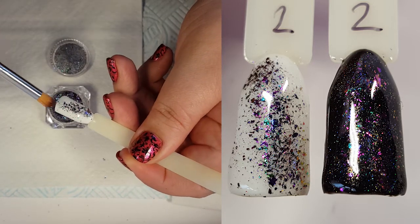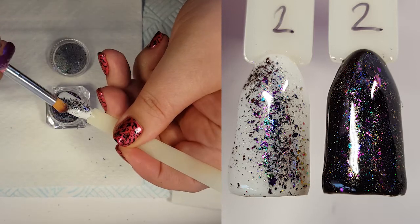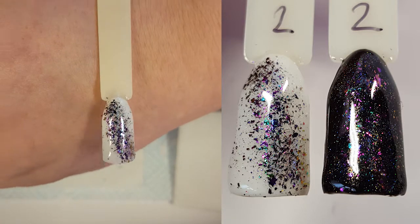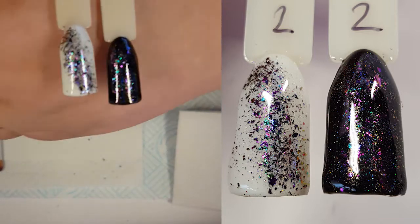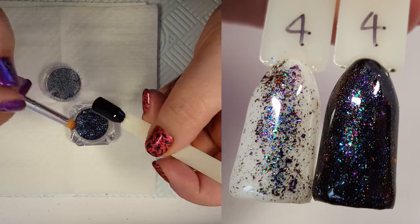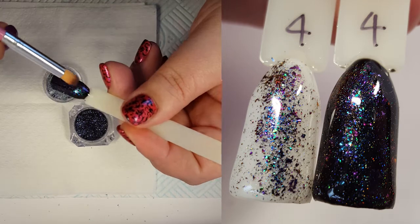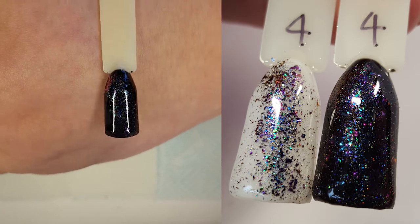I adore number two with its mixed tones of purples, pinks, greens, and blues. I like this sideways slash across the nail — it's so pretty. And finally number four, which does look very similar to number two, but you get more of a bluey-green tone. All three of these are absolutely stunning.